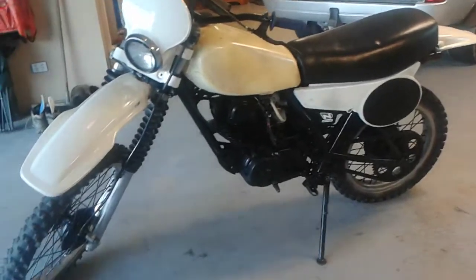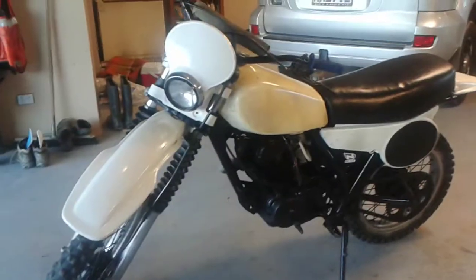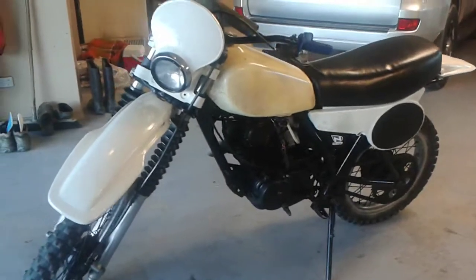Hi, this is my first motorbike review. I hope it's good. This motorbike review is on the TT250 1981.